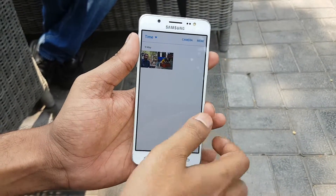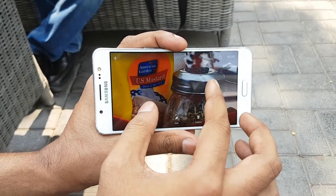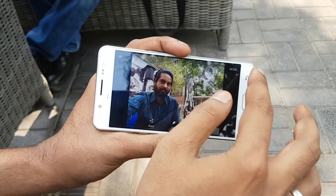Let's check out the gallery and the pictures coming from the device. You can see the picture quality is really crisp and it is lovable — I definitely like that. The front LED flash also helps take better pictures in low light.